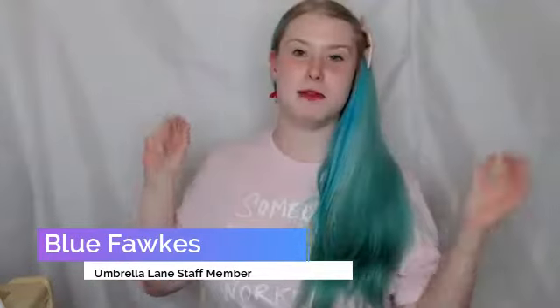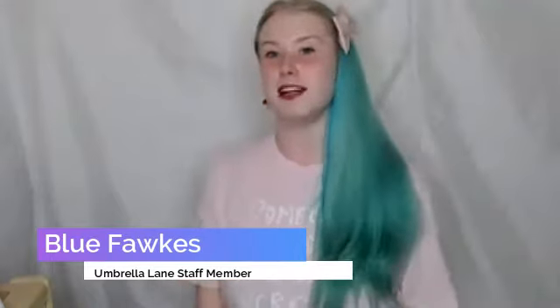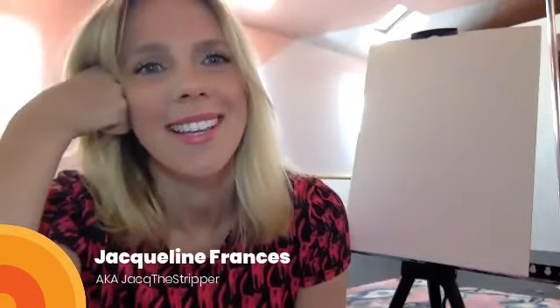Hi everyone, my name is Blue, I work with Umbrella Lane and I'm just going to be the little person in the background tonight. It's not me that's talking — it's going to be the fabulous Jack the Stripper who's going to be talking to us this evening. I hope you all got my note about pen and paper. With that, I'm going to hand over to Jack. Hi everyone, thank you Blue for that beautiful introduction and to Umbrella Lane for having me do this workshop.